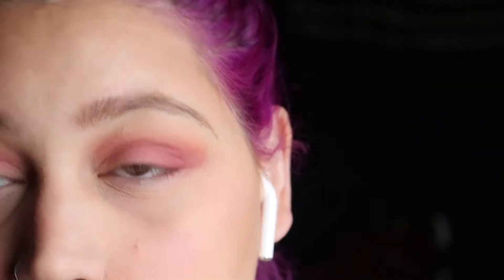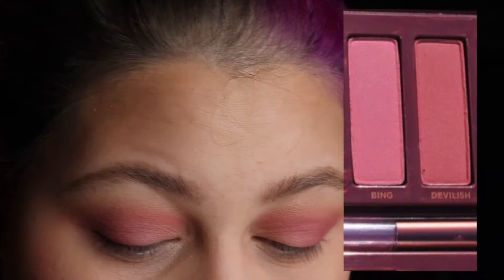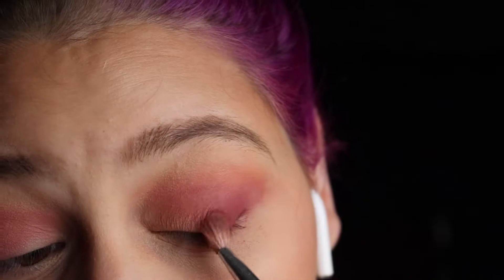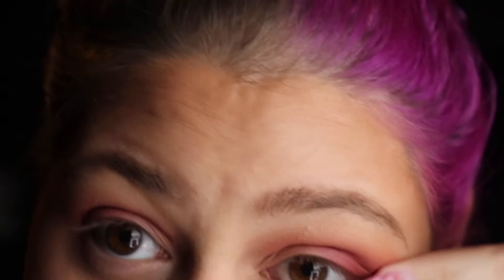Next I'm going in with the M456 and the color Devilish on the very outskirts of my eye to deepen everything up. All the colors we've used so far are mattes, so this gives more contrast. This palette does have a little fallout but every palette does — if I just brush like this it comes right off. I'm also blending into my lower lash line. Then I'm mixing Bing and Devilish together and applying that on my lower lash line.